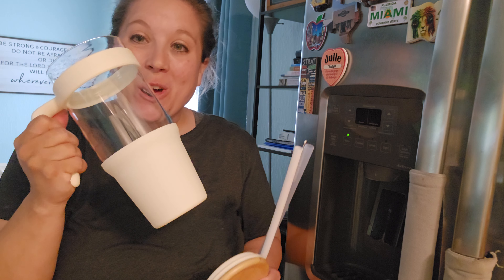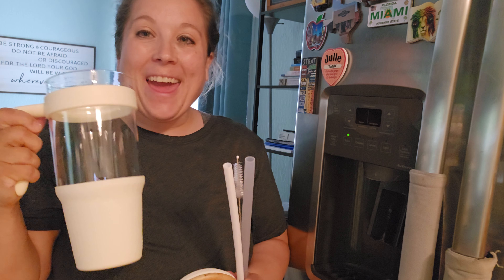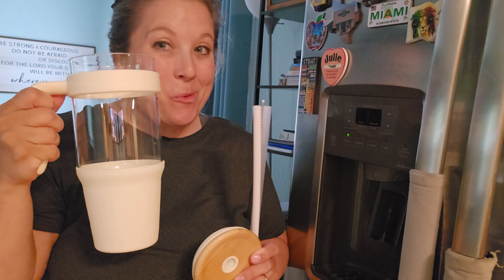Hey, check this out. I'm doing a sponsored review of this Trunko 40 ounce tumbler. Staying hydrated was never cooler than having one of these.